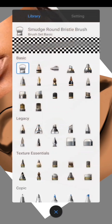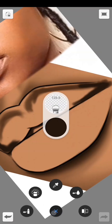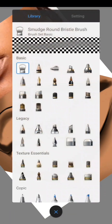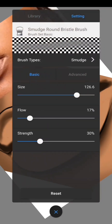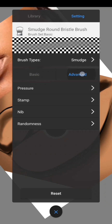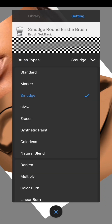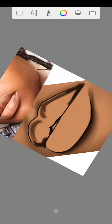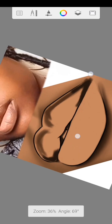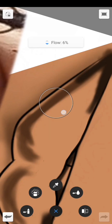Once done, use your smudge round bristle brush. Go to your tools, then your library, and look for the smudge round bristle brush. I'll show you my settings — check my short video upload for full details. Many people complain their work looks rough with the smudge brush. Take the flow down to four percent, then start to blend.